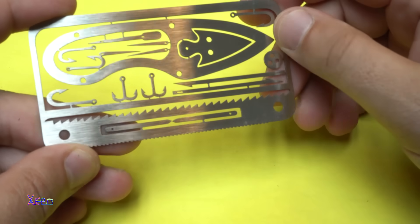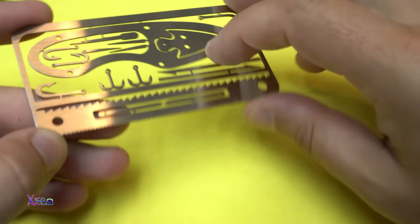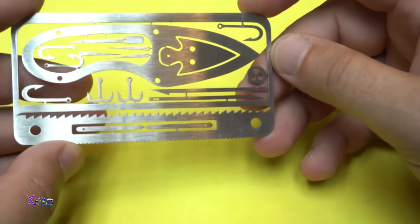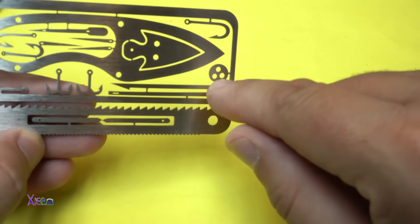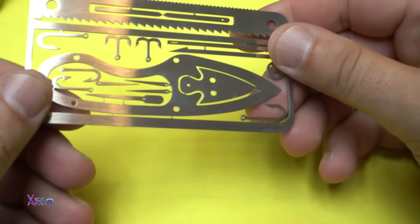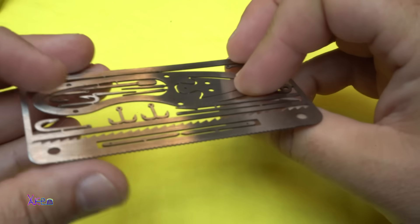We also have small needles - one, two, three, four, five, six, seven needles. You can use this side as a saw for cutting wood - there are two saws on this one. I'm not sure what this element on the right side is.